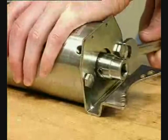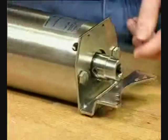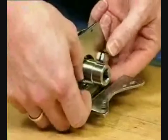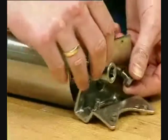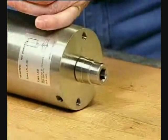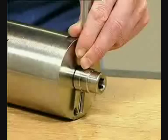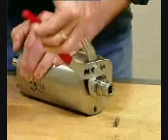Loosen the bracket screws. Remove the bracket and bracket screws. Remove the connex pin. Pull off the coupling.